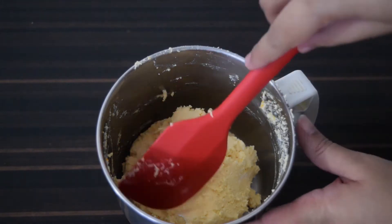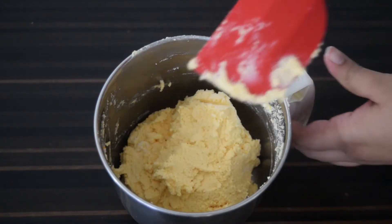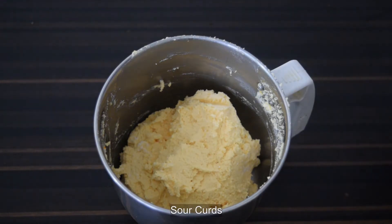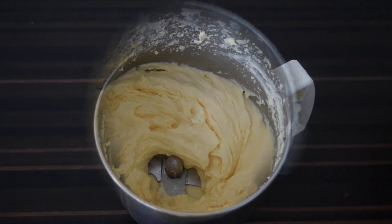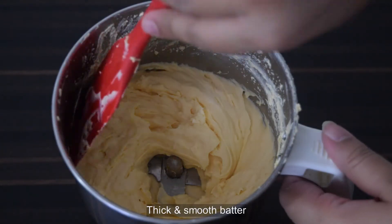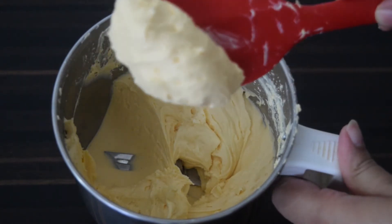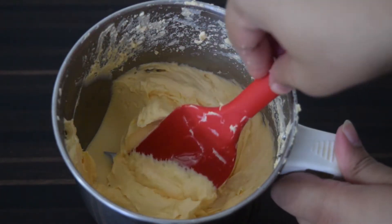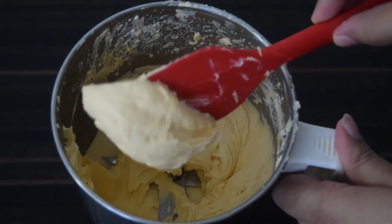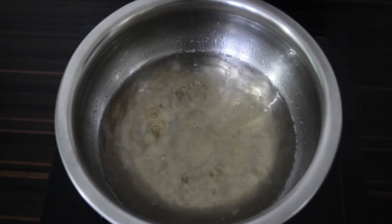Blend this to a smooth paste. If the batter is too thick, add some more sour curds and blend until a thick and smooth batter is formed. In total, about six tablespoons of sour curds are needed. Make sure to add one tablespoon at a time, or the batter will become too watery and will not hold its shape when frying. Now let's check back on the sugar syrup.